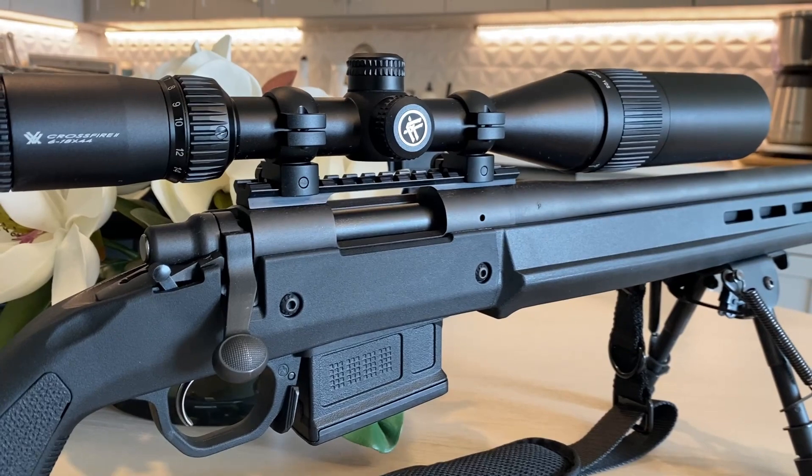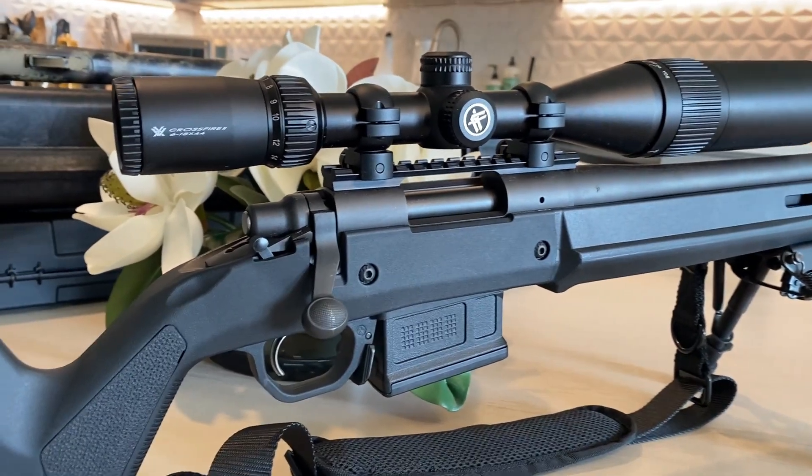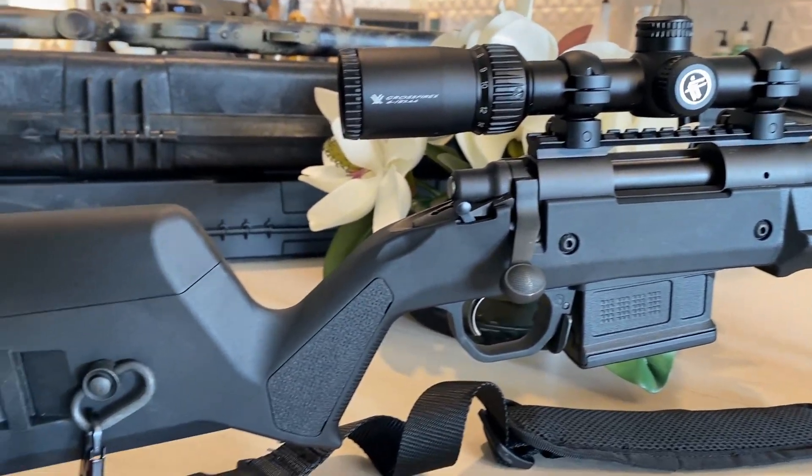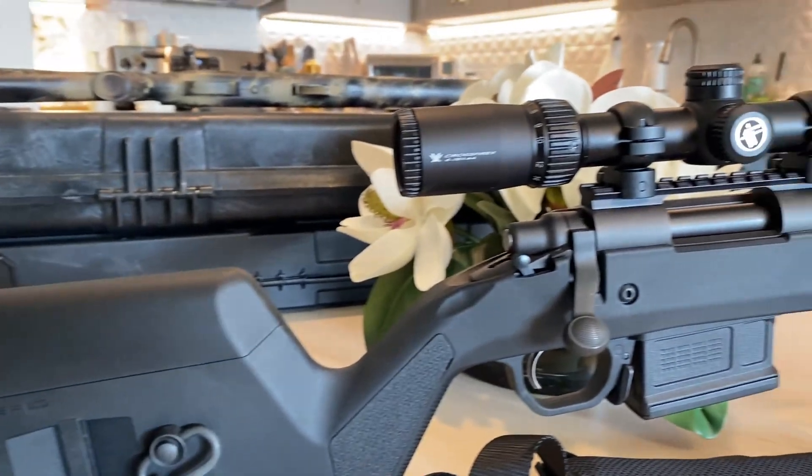I'm going to keep doing some videos and see if I can get this sub-MOA at 100 yards. I might take it deer hunting — it's a little bit heavy, but yeah. Thanks for joining today. If you like the setup, like, subscribe, leave a comment, and we'll be making more videos soon.